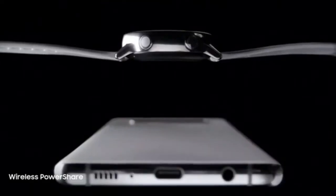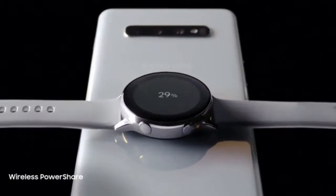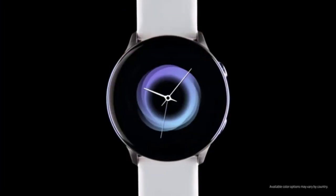In a truly revolutionary move, we've introduced Wireless PowerShare, which will charge your watch right from the Galaxy S10. All you have to do is choose a strap, pick a face, and let Watch Active go to work.